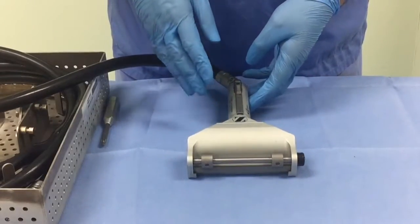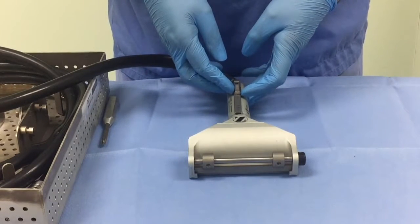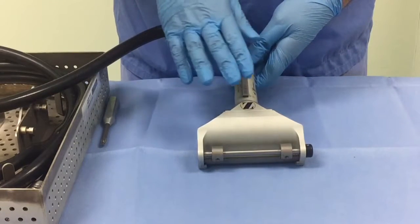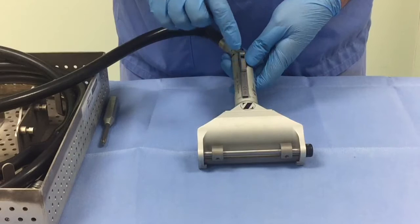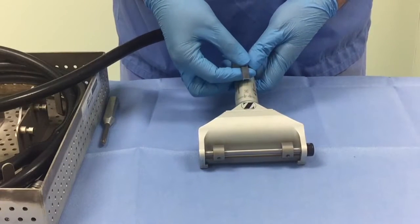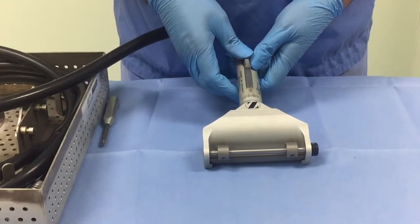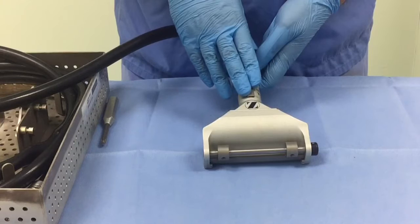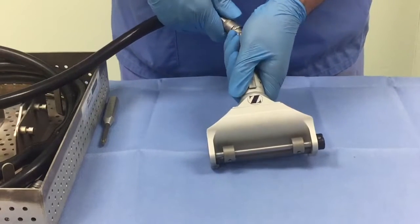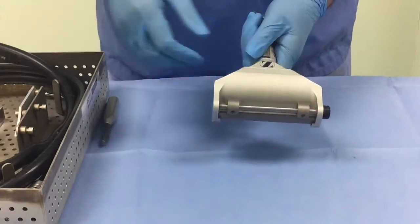I am going to tell you now how to take off the skin graft blade once you have taken your skin graft. Just make sure that before you start dismantling the pneumatic dermatome, the lever is on safe. Once you have taken the skin graft, slide it onto safe and make sure it is flush with the handle. Then disconnect the pneumatic hose from the base so that it is easier to handle.